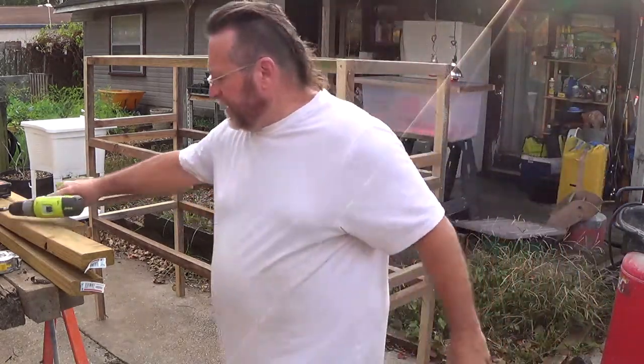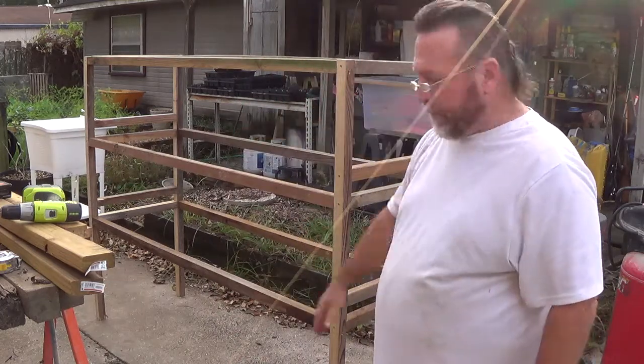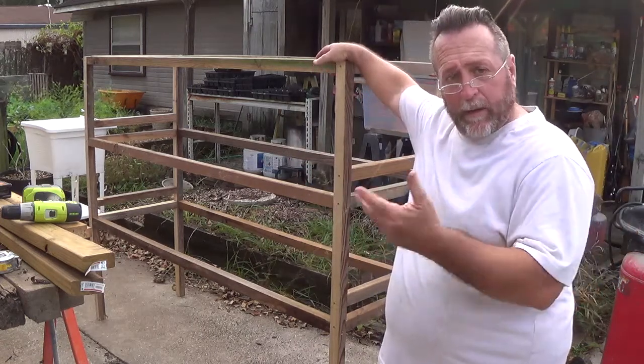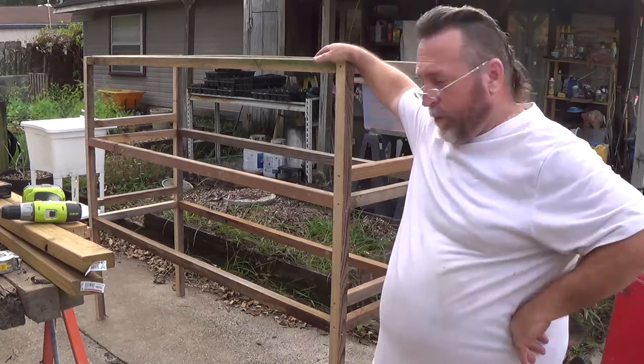Alright guys, two foot wide by six foot long and I'm actually going to divide that in half and I'm going to make me four cages that are going to be three feet long by two feet wide, and I'm only going a foot high with them.